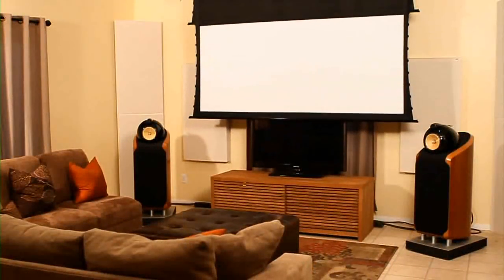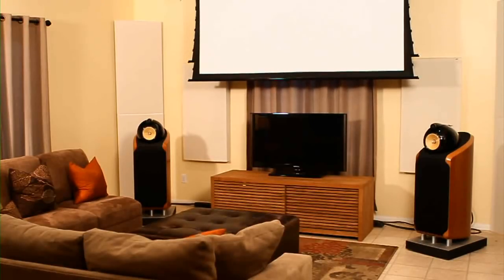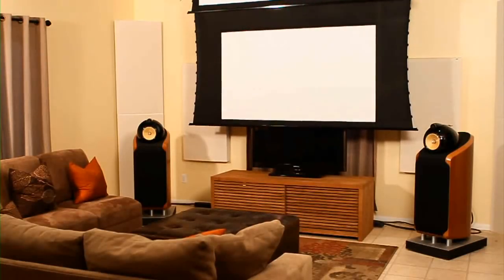The Osprey does this through its groundbreaking dual format design that runs two separate motorized projection screens — a native 2.35x1 and 16x9 — in tandem, available in various screen materials and sizes.